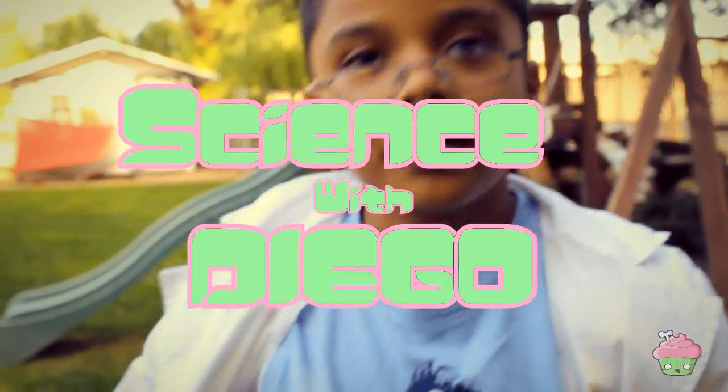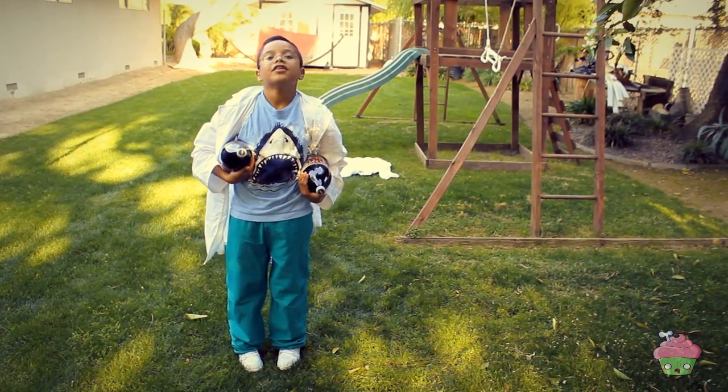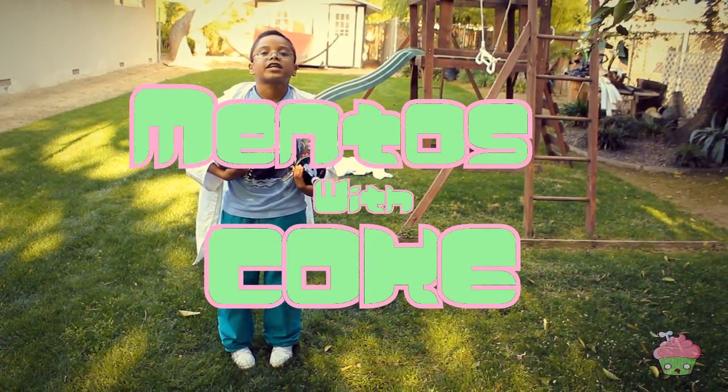Welcome to Sands with Diego. Today we're going to show you how to make Mentos with Coke.